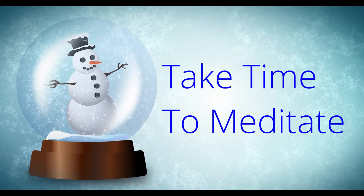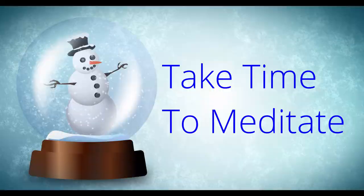I mention this in just about every video because I believe in the power of it — meditation. If you can take some time each day to meditate, ground yourself, and de-stress, it really helps. I'll include a link below to a meditation I put together that I use often. It helps clear your mind of those pressing thoughts that keep going around and around.